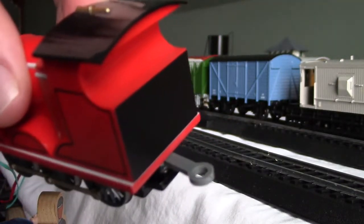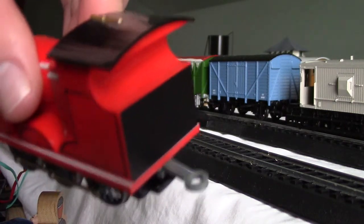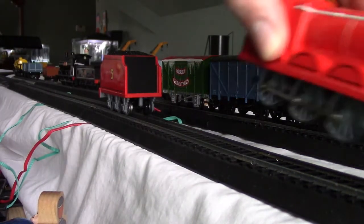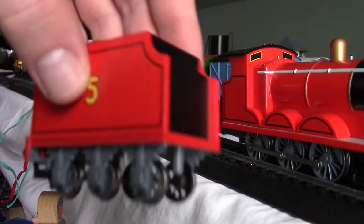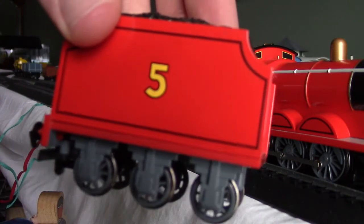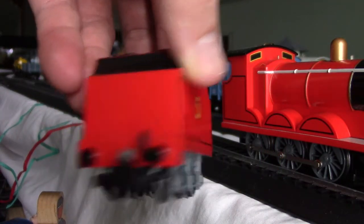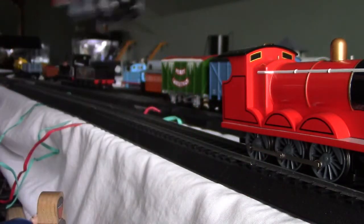There's a hook that goes to his tender. Here's James and his tender, number five. That's his coal, and that's the connector to go with the hook.